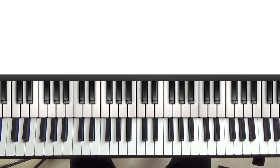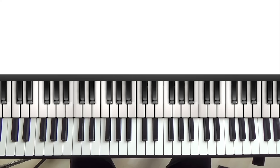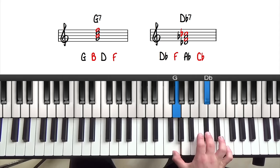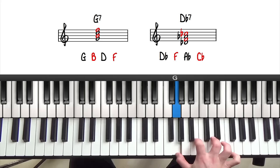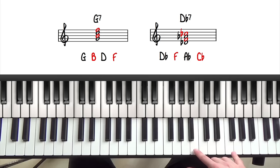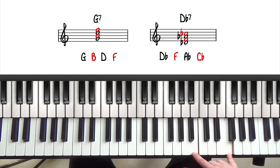Let's look at an example. Here we have the notes of G7 and D flat 7 — G and D flat are a tritone away. Looking at the notes of G7: G is the root, B is the 3rd, D is the 5th, and F is the 7th. So the 3rd and 7th of the chord are B and F — that's the tritone of G7 and that's what makes it dominant.